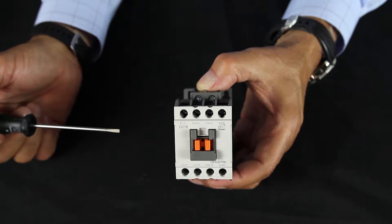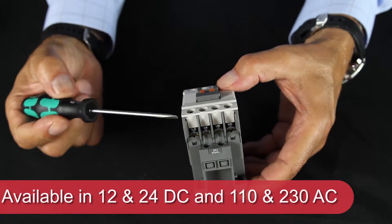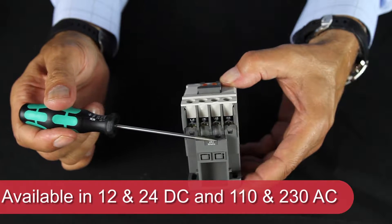These contactors function with four different coil voltages: 12 and 24 volts DC, and 110 and 230 volts AC.